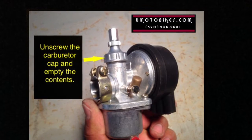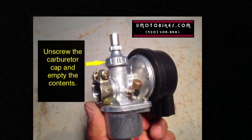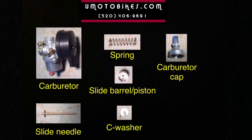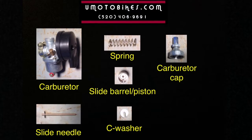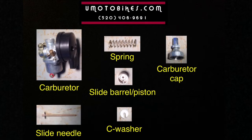Unscrew the carburetor cap and empty the contents. Here are the components of the carburetor. They include the slide needle, a spring, slide barrel piston, a C-washer, the carburetor cap, and the carburetor body.